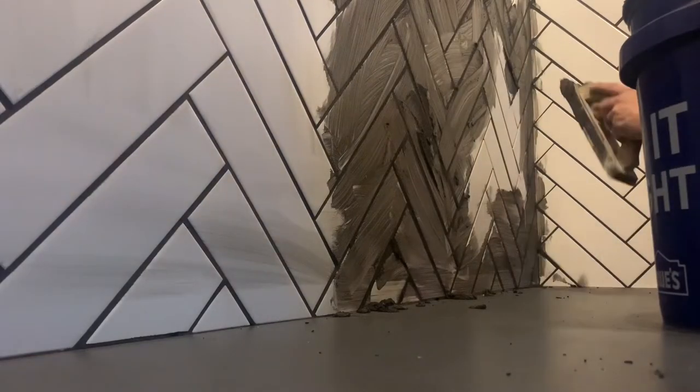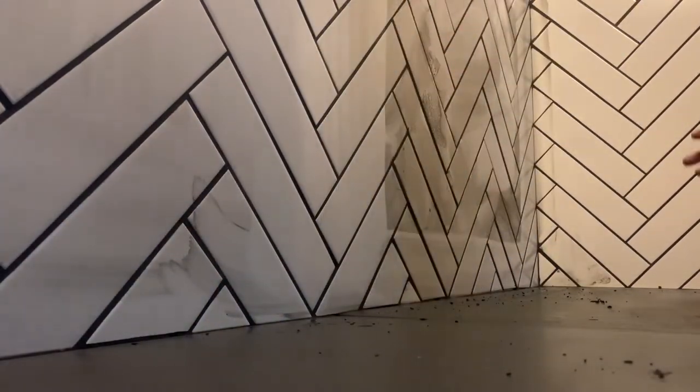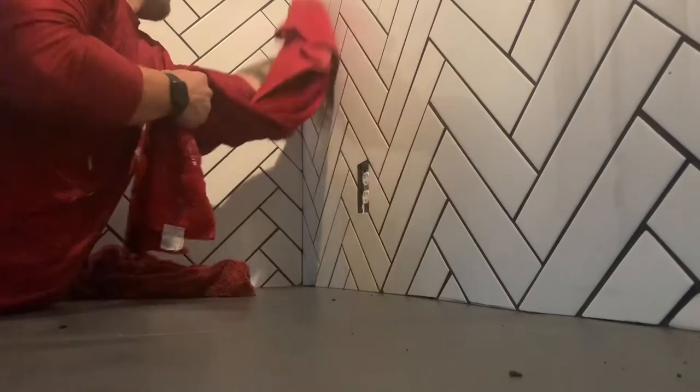The final step with any tile job is grouting. With black grout on white tile, there's no easy way to do it. I scrubbed it in well to loosen any dry spots, then did my normal swipe to clean it up. The trick I found: wet half a towel, and after the grout dries for about 30 minutes, give it a rub down with the wet part, then hit it with the dry part — you can really tell the difference.